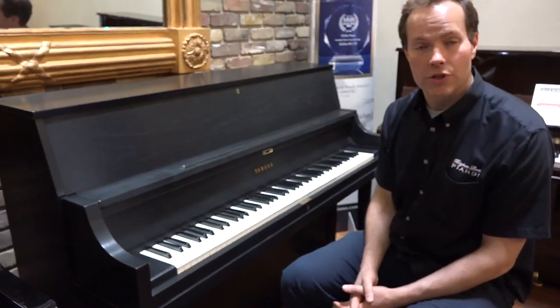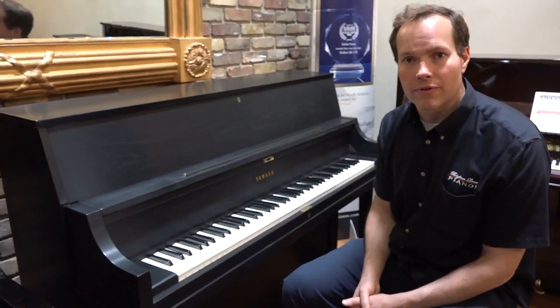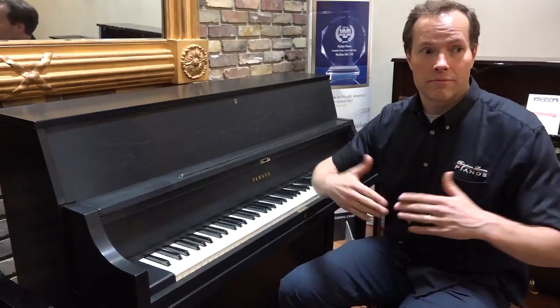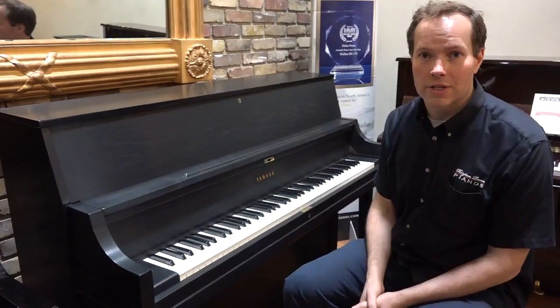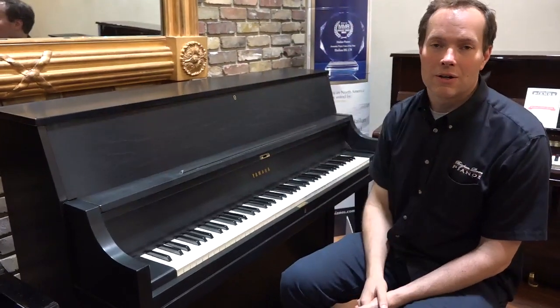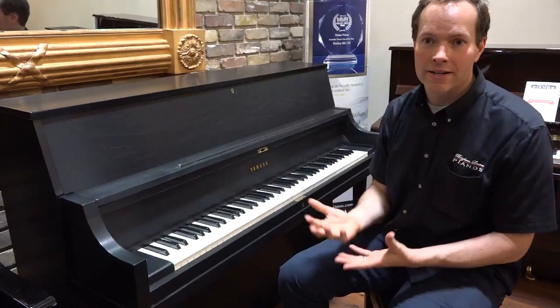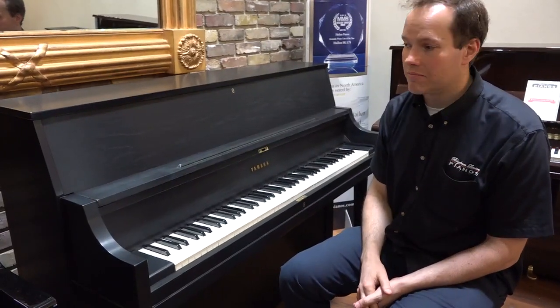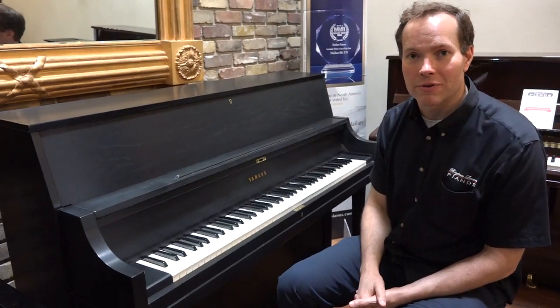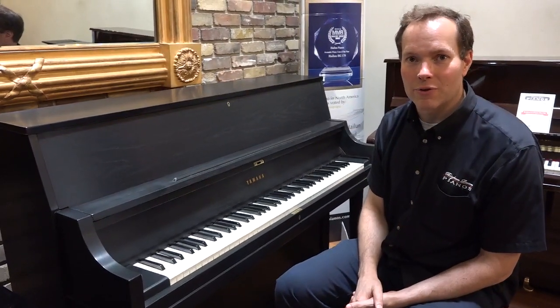So come in, check it out, see what you think. We've got lots of other pianos that are very, very similar to this — all over the spectrum from different sizes, different finishes, different levels of ornateness, levels of rebuild. This is just yet another great piano that we've done here. Thanks for watching.